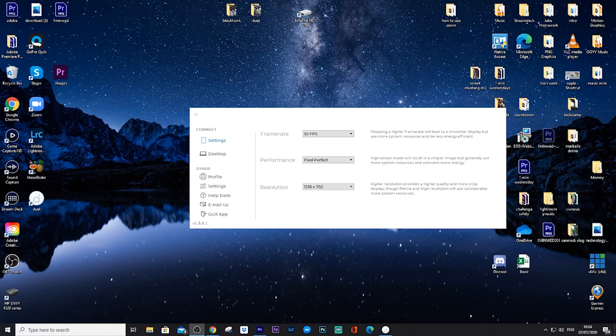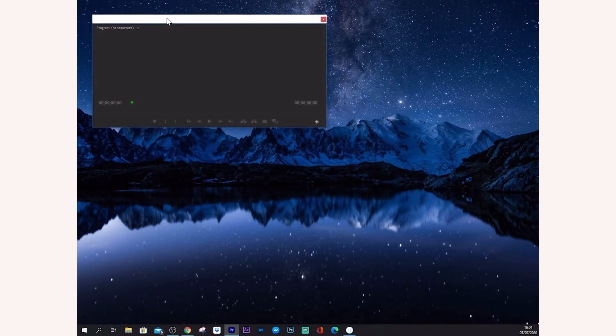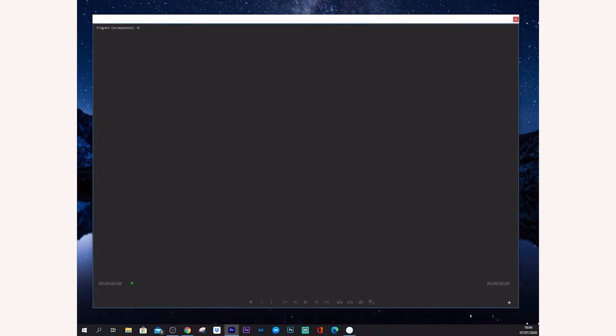On your computer, you'll have some display settings come up. You can change the frame rate and the performance — I'll keep it on Pixel Perfect because I want the best picture. You can change the resolution if you want to. It's as simple as that. Once you've got it all set up, you just plug it in and it displays your screen. Then I'll show you — I'll undock a panel in Premiere Pro and drag it across to the iPad just like that.